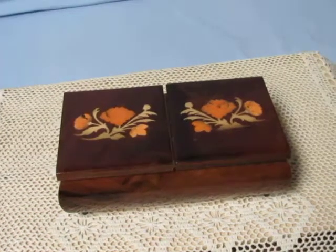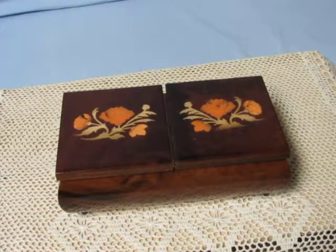Everyone, this is William Kuzman, music box maker. This is a vintage Italian inlay box with a Rouge musical movement in it.